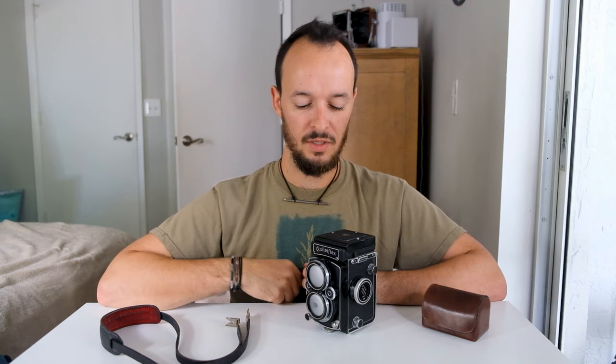Hey guys, how's it going? Right here I've got my Rolleiflex 2.8F. I wanted to talk about it a little bit, give a review, and show some of my photos that I've taken with it so far.